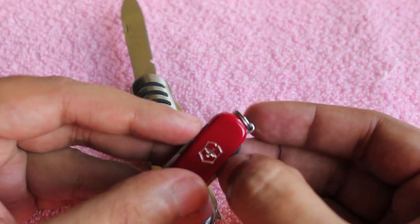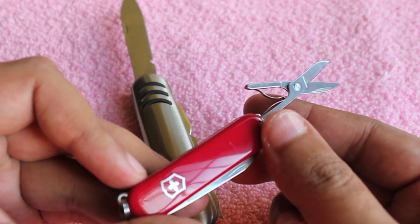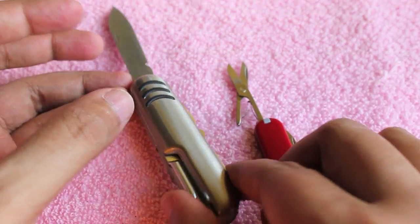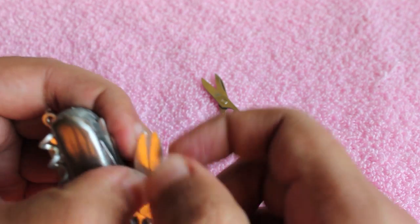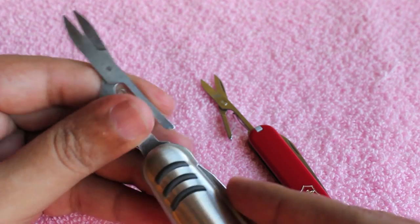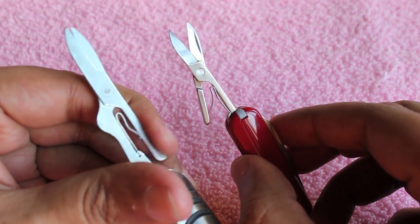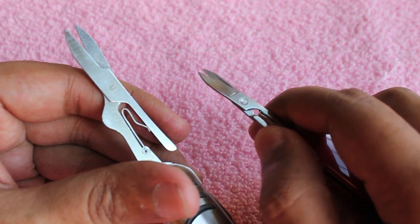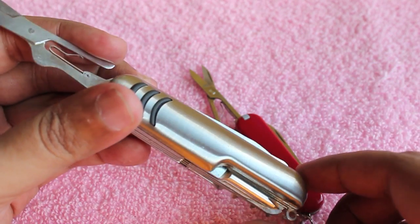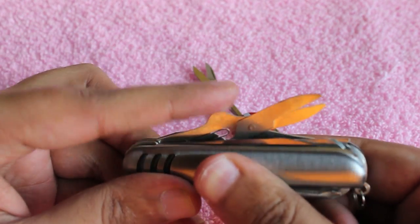Let's take a look at the scissors in both of them. The Victorinox scissors are quite thick and can be taken out quite easily — the spring action is also quite nice. It's quite hard to take the scissors out on the cheap pocket knife and it also looks quite flimsy when you compare it with the Victorinox one. The action is also not as smooth, but keep in mind you are paying four times more for the Victorinox compared to the regular Chinese one.